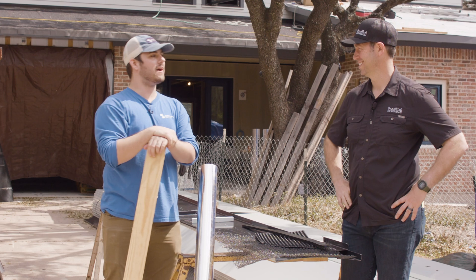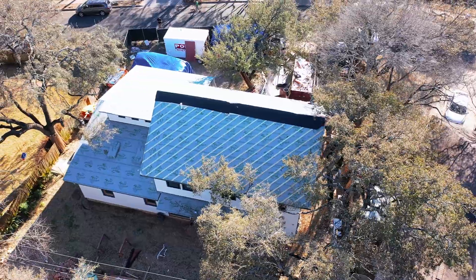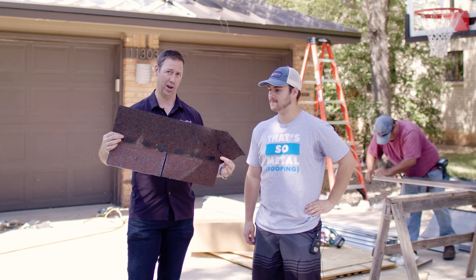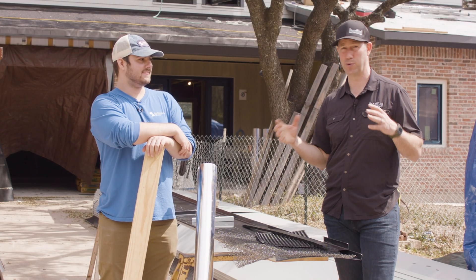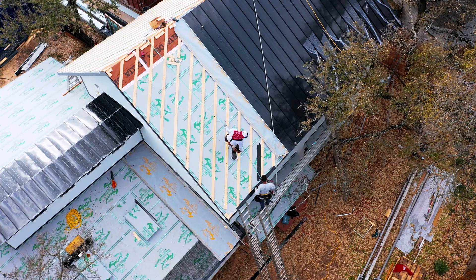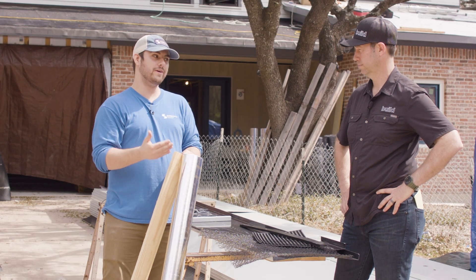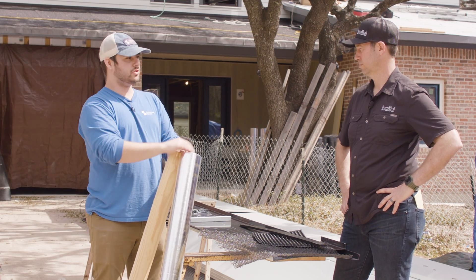Matt Reisinger, good to have you back on the channel today. We're at your house here installing another metal roof. We did another one of these 18 months ago on your old house. But tell me about this project — you've been building 25 years and you've never built a house ground up for your family. Today we're talking about radiant barrier, air gaps, and the differences between using furring strips, a 3D mesh, or a dimple mat. Tell me why you chose to use a radiant barrier.